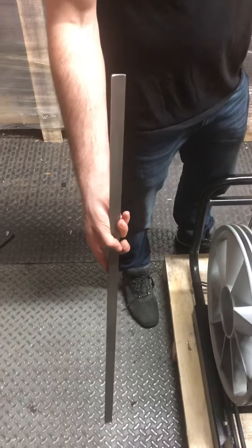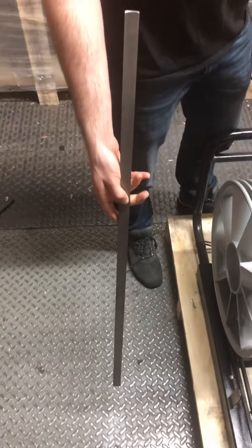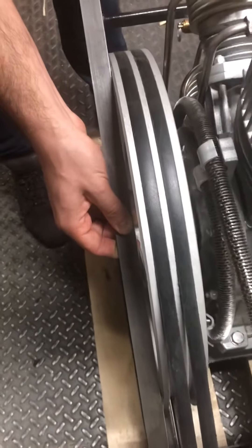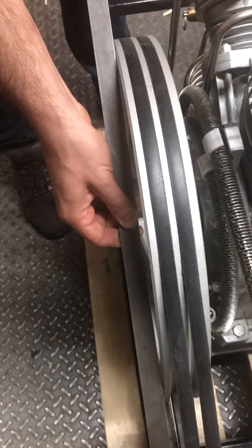You need to use a straight tool, like a stick, something like this, to align the flywheels. Make sure that both sides of the flywheel are touching your stick to make it straight.